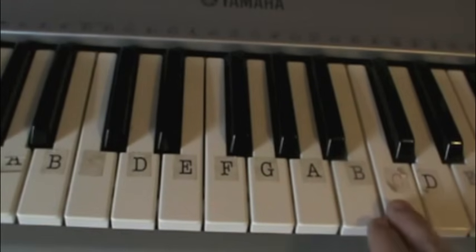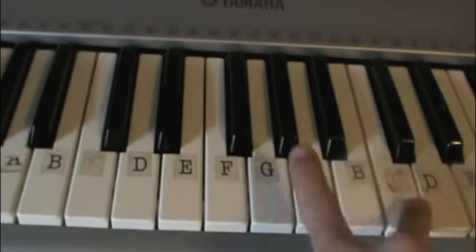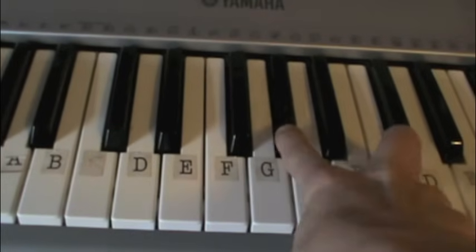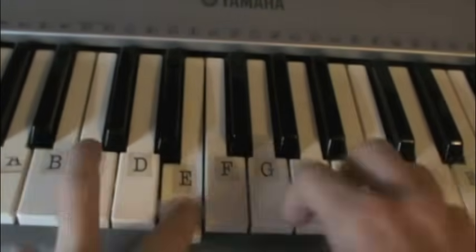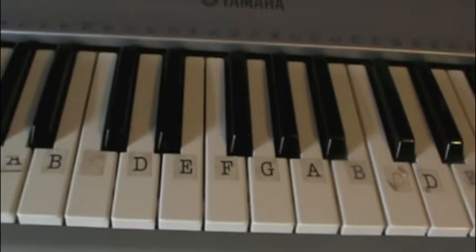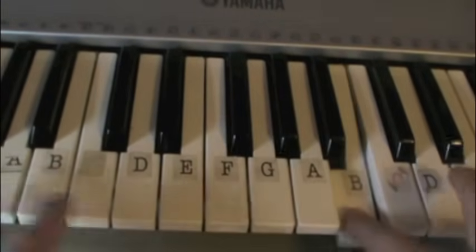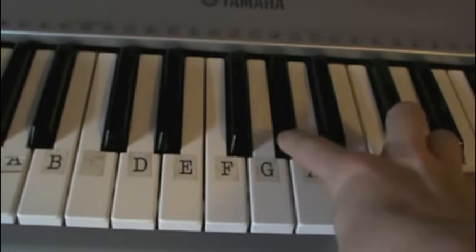After you press the C, what you're going to do is go over to A flat, then you're going to go back to the C. So the full sequence is B, E, G, G flat, E, B, D, D flat, C, A flat, C.